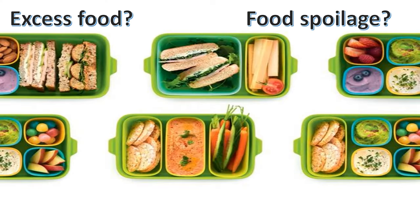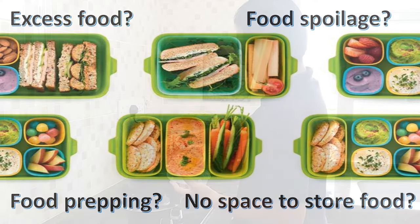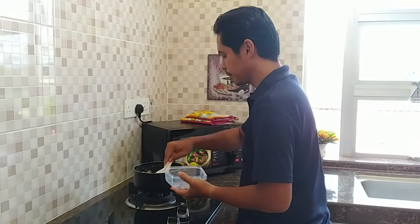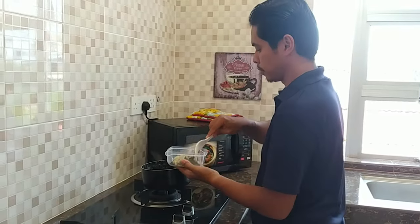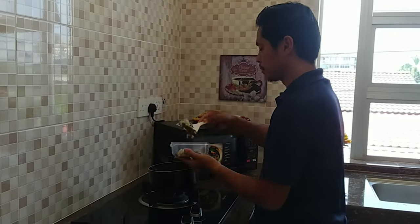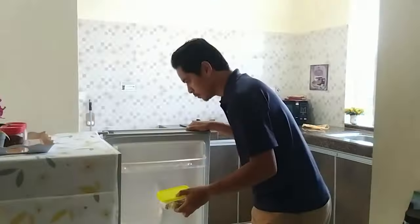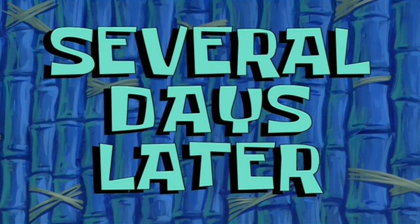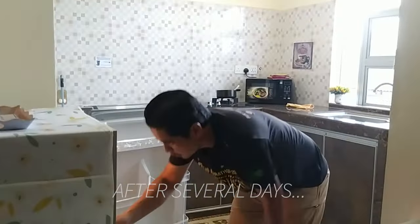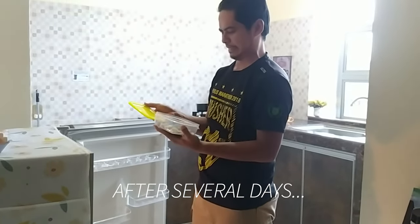What is the best approach to solve all these problems?